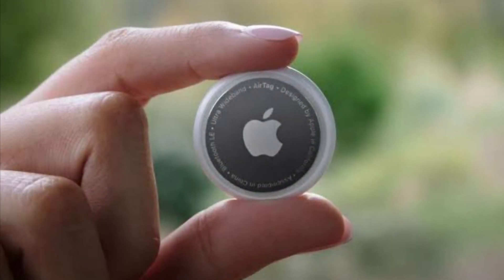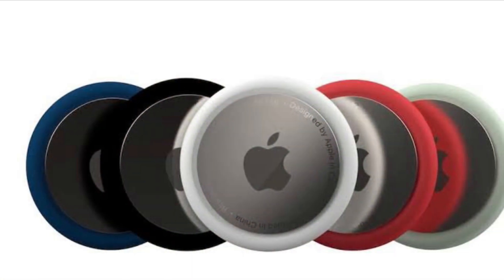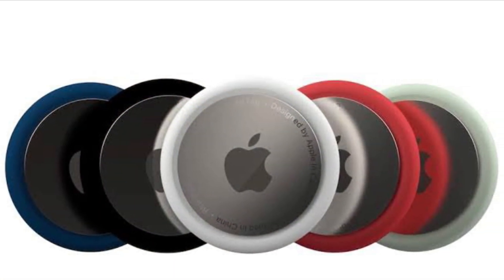Hi friends, what's up? This is RK from 360 Reader. Right now, I'm going to show how to factory reset an AirTag so that someone else can use it.